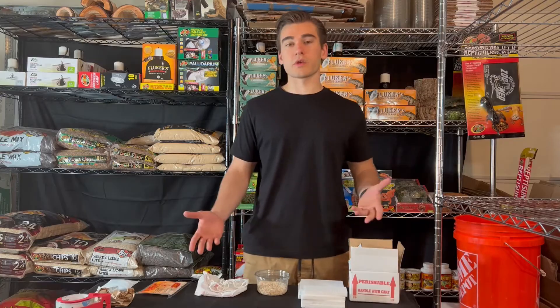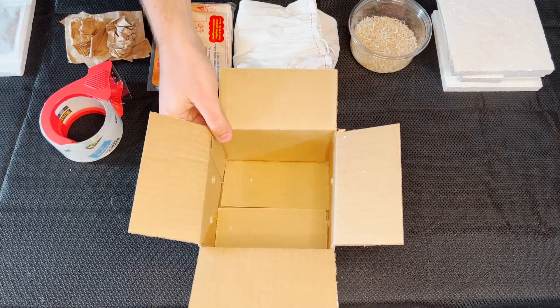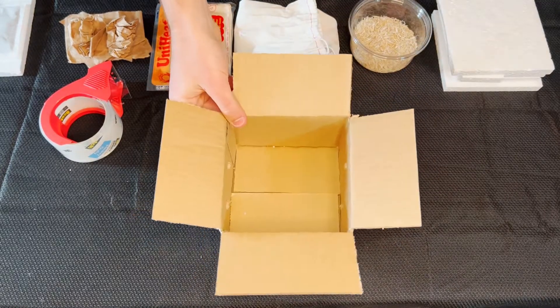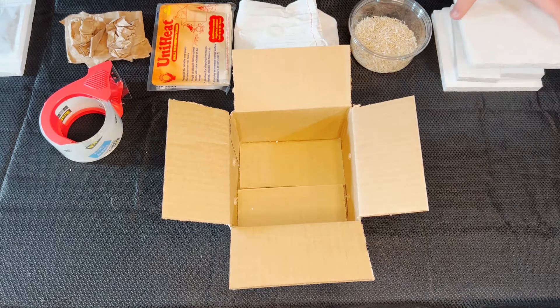So now we have everything, we get started. Now we can start actually packing the box. First you want to get the right size of the box depending on how big or small your animal is. This is just a 6x6x4 reptile shipping box. Once you choose the right size, you can start lining the box with styrofoam.